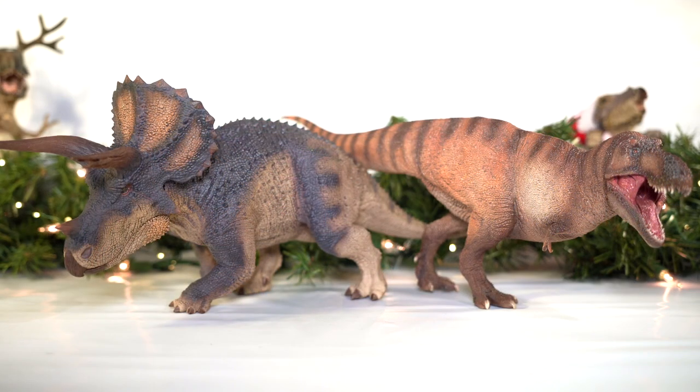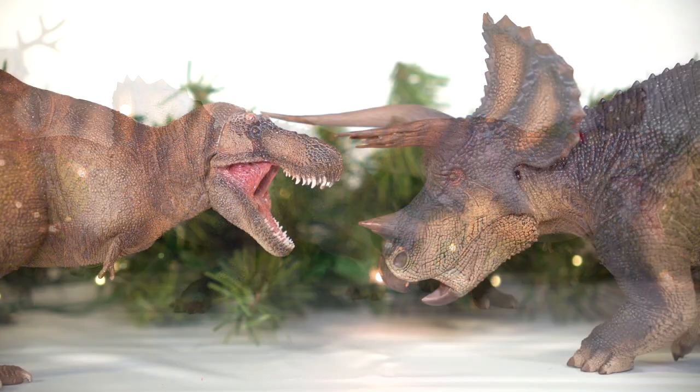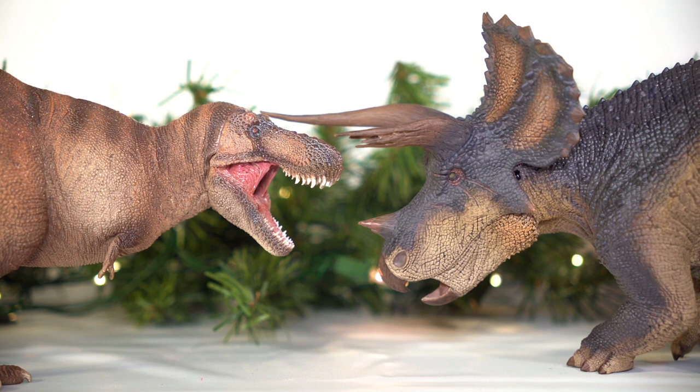And just for the heck of it, here's Trident with PNSO's Wilson. And yeah, I think Wilson here is biting off a bit more than he can chew with this particular confrontation.